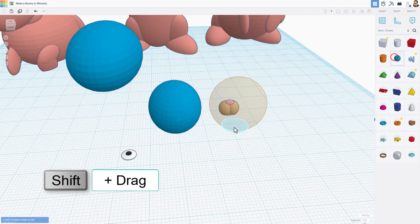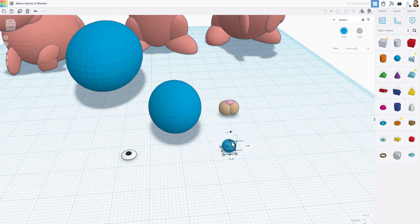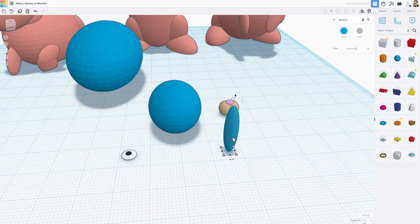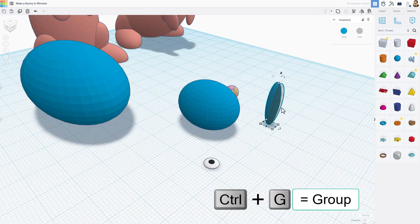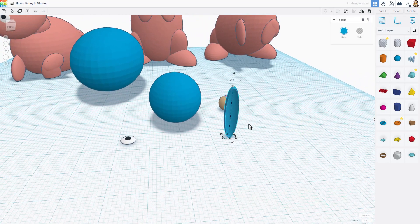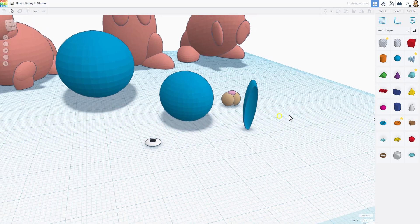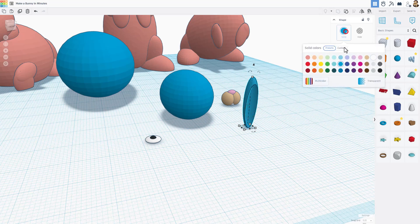Now let's make the ears. Once again a sphere — shift-squeeze it down to size four, then stretch it really tall like a bunny ear. Do Ctrl+D, use arrow keys to nudge it out, make it a hole, and rotate it towards you a few degrees. Select both and do Ctrl+G and you've got your bunny ear. You can click to adjust — change the hole, regroup, and pull it toward yourself. I'm going to choose a brown color for the bunny ear.